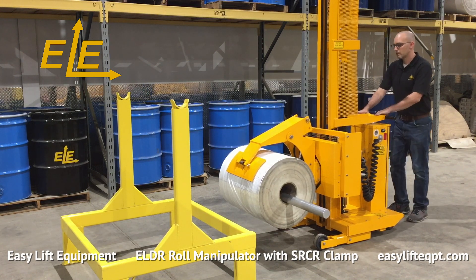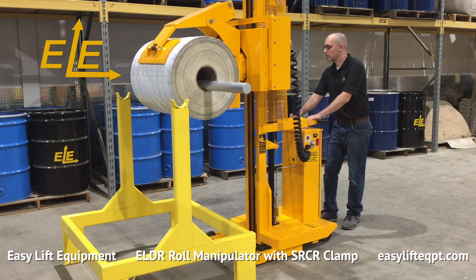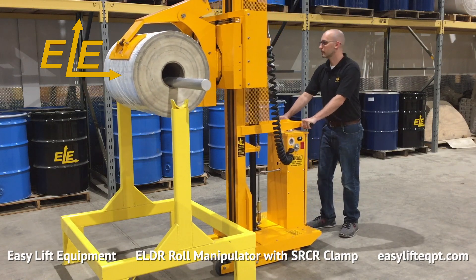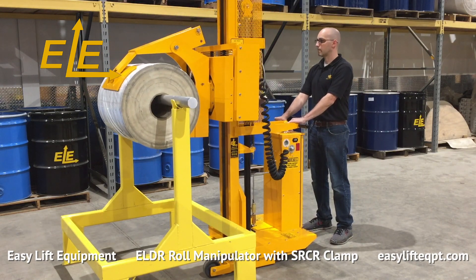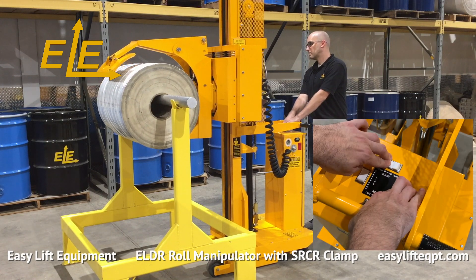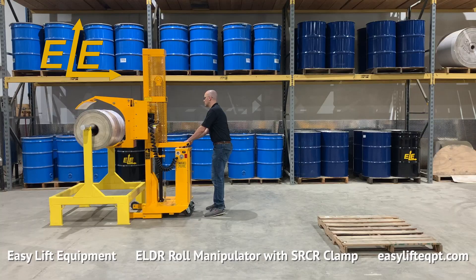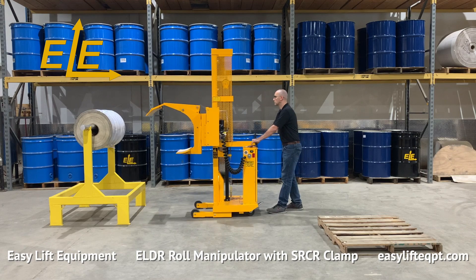Never under any circumstances should you lift or suspend loads over people. Clamping pads are 16 inches high and lined with white non-marking SBR rubber to provide a durable yet secure non-marking surface to grip the roll. The larger clamping arm is adjustable in its position to increase the range of roll diameters it can grip.